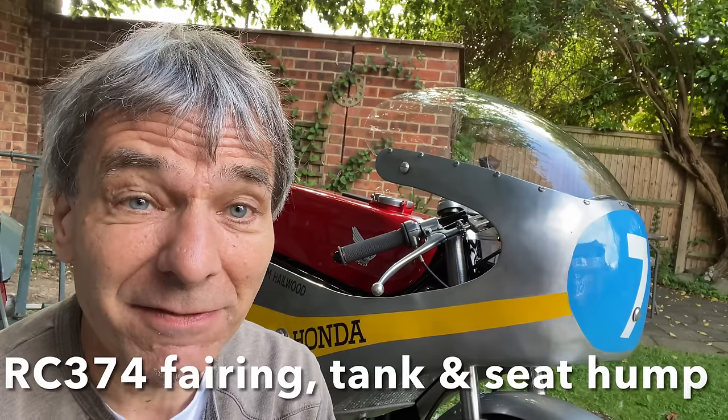In this video I'm going to be showing you how I made the fairing, tank, and seat hump for my RC374 Honda 6 replica.